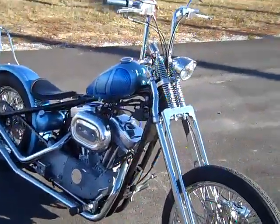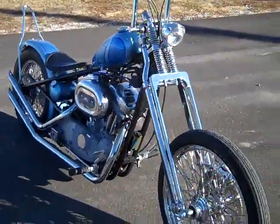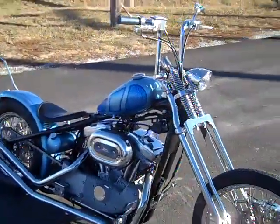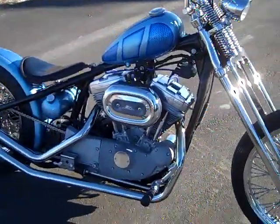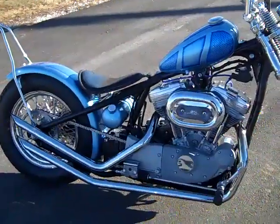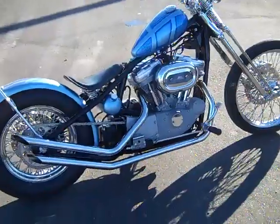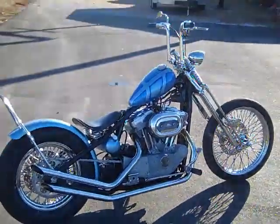This bike is going to be raffled off on the first of the year 2012. Go to our website www.road6customs.com and purchase a t-shirt to enter to win this bike. Stay tuned for the video series on the install of the hardtail.